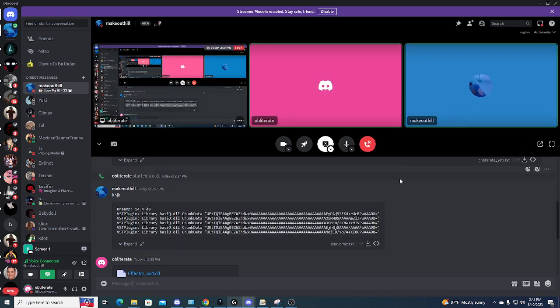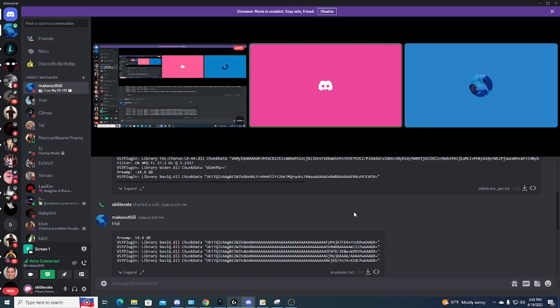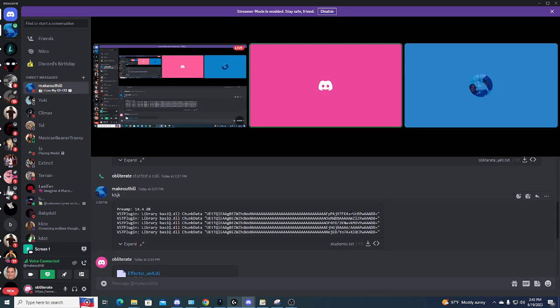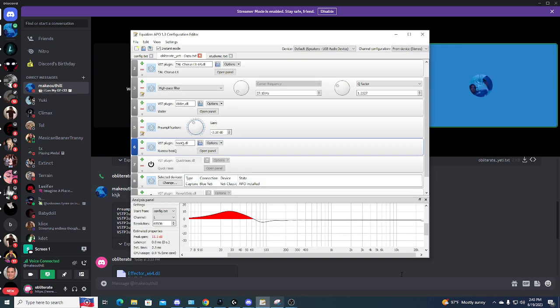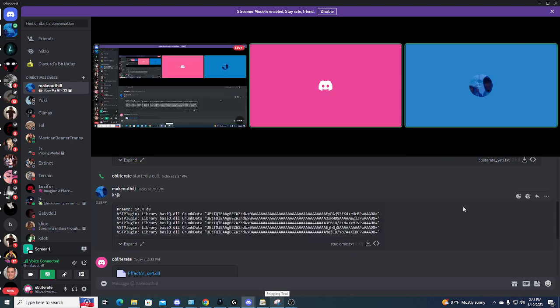I'm using a dynamic microphone, but it also works with like normal $50 cheap condenser mics like Fifine and stuff like that. Yeah, you could use — yours is for like more cheap mics? Yeah, it's basically for more variety of mics. And Blue Yeti studio settings are only for Blue Yeti, because it sounds weird if you have any other mic.